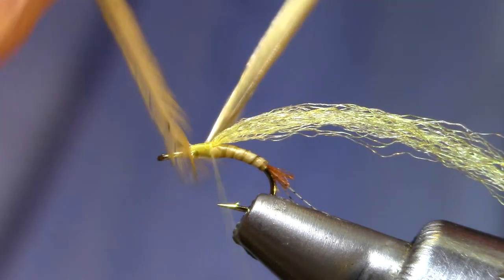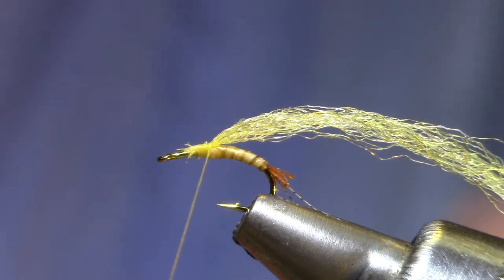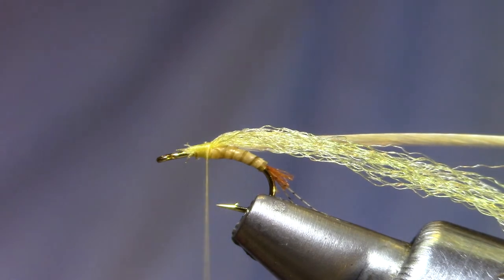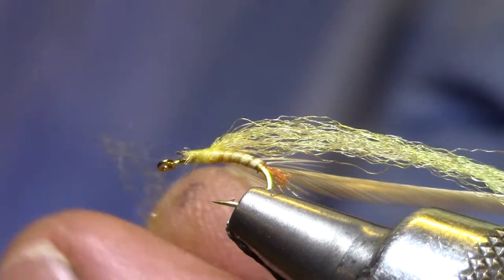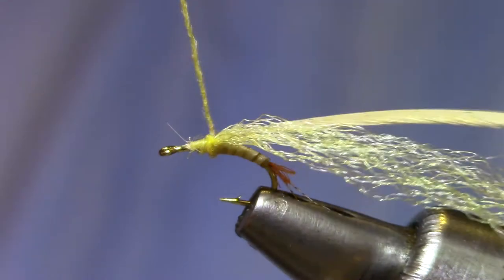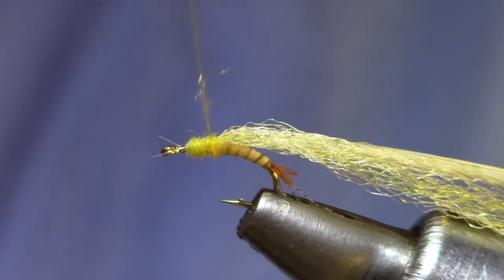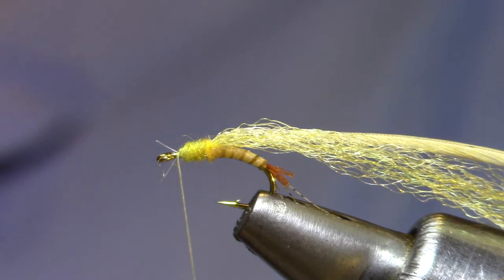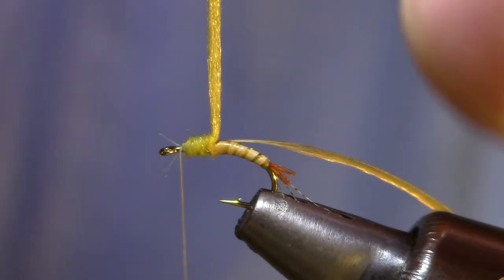I've got a saddle feather — this is a light ginger, you can use a pale yellow — and I've stripped some barbules off the very bottom. I'm just going to tie it in right next to the post. I've got some superfine dubbing that's PMD color. The diameter of this thorax is important: if it's too small, when you pull your post over, all the hackle fibers are going to stick straight down and you kind of lose the thorax effect. If it's too fat, when you pull it over, all the hackle fibers will stand straight up and it will sink deeper in the water than the surface film.